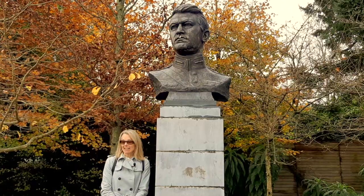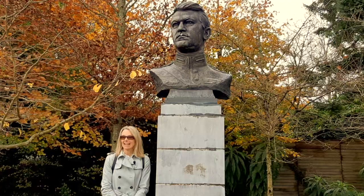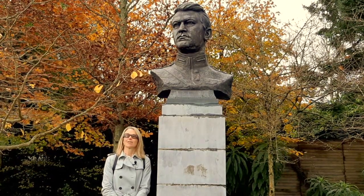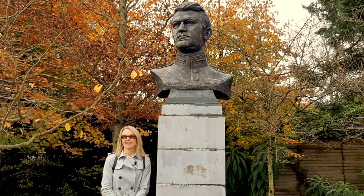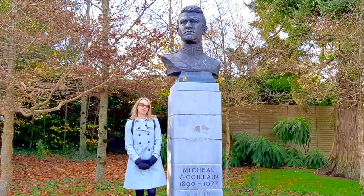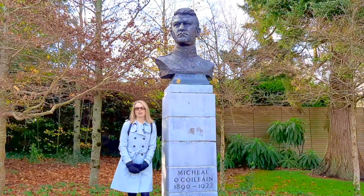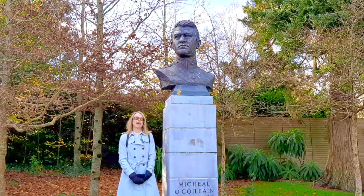He often said that sometimes if the person was a very strong personality, this would have an influence upon the work, and sometimes his work might have suffered a little if the person and himself didn't quite see eye to eye. But clearly he was very impressed with Michael Collins. I'm going to take you over now to another bronze cast figurative bust that Seamus did, and that one is of Eamon de Valera.